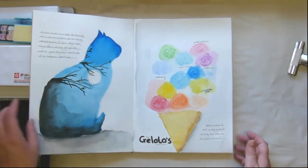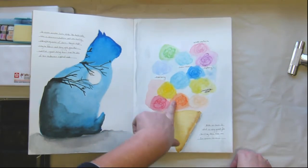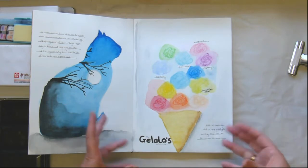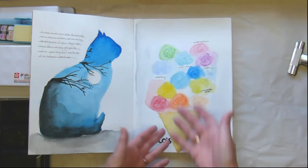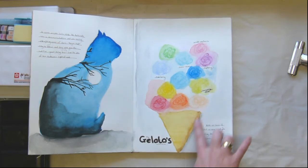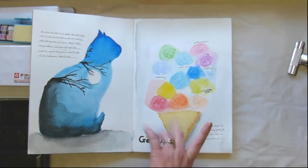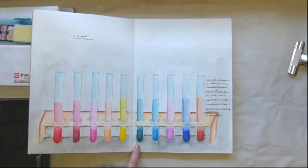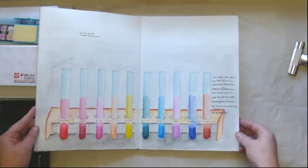This one was a bit of a disaster. These are my Gelatos — I don't have a huge collection — and I was doing the swatching. It didn't look very good, so I tried to make it into an ice cream cone. Yeah, it didn't look so well, but I do like my shading — getting the shading going there.